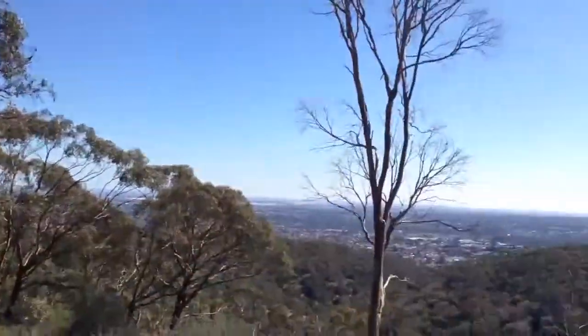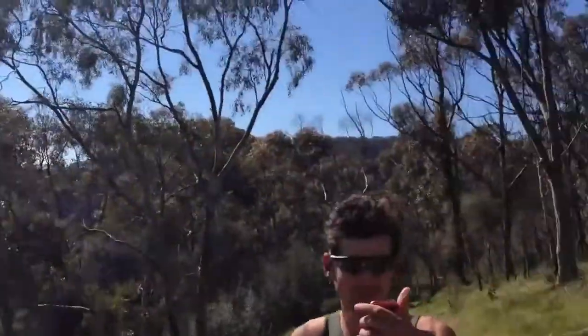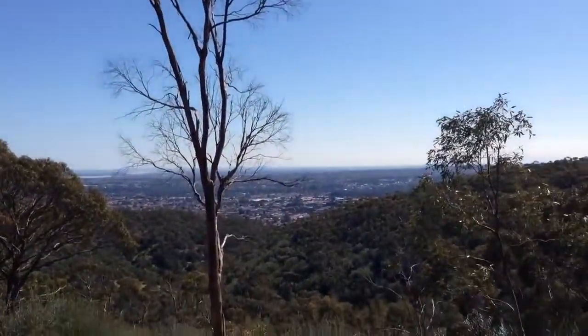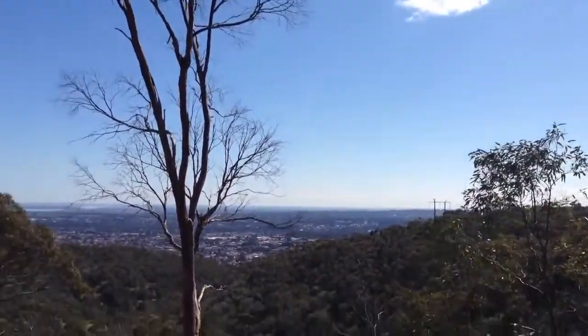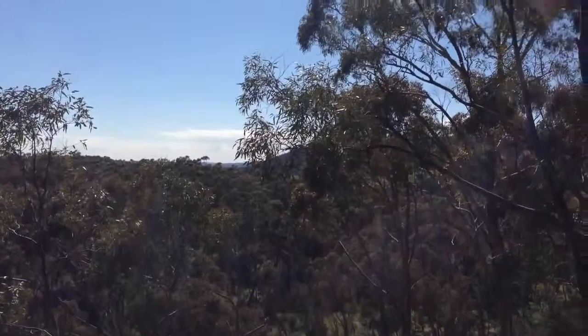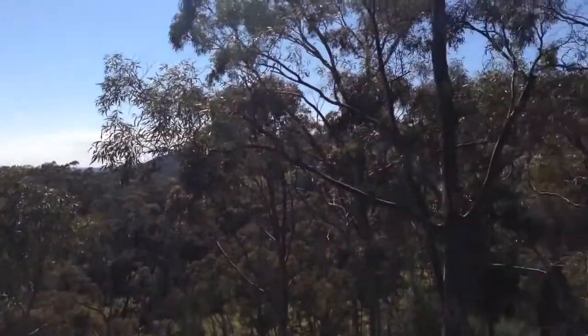We made it to the top and it's a beautiful view down there. Can you hear the kookaburras? That's when you know you're in Australia.